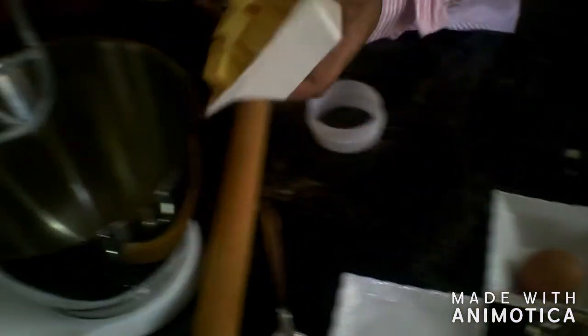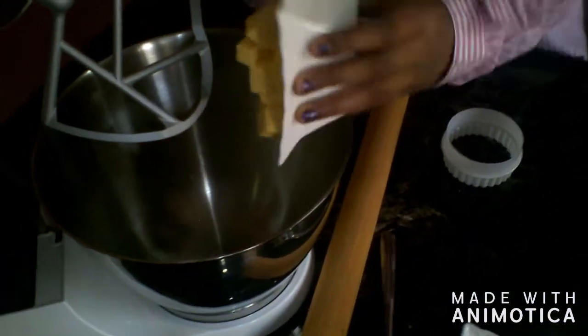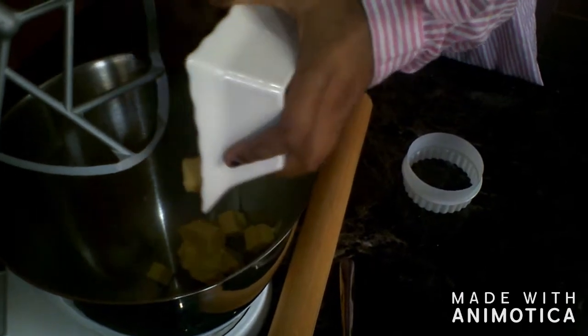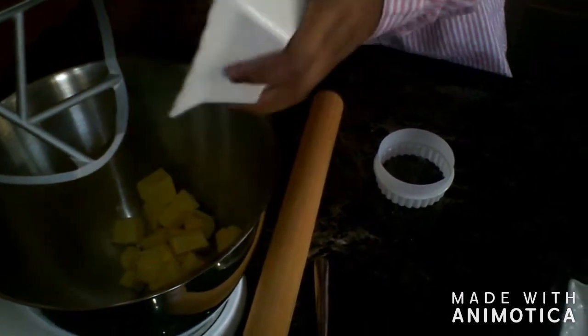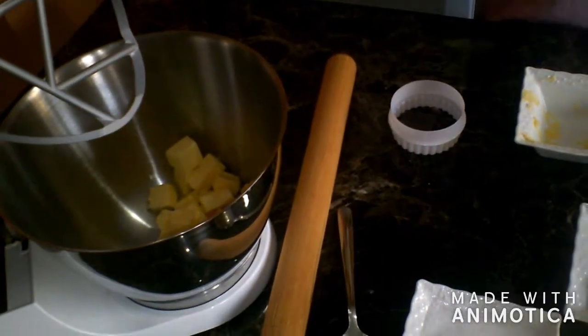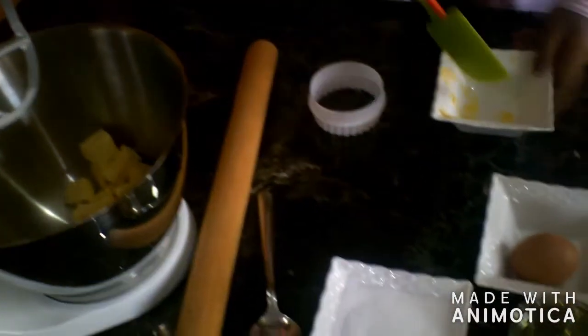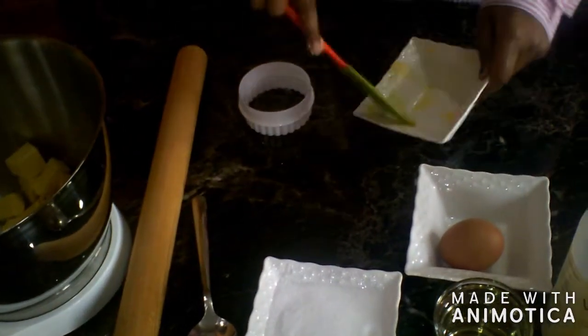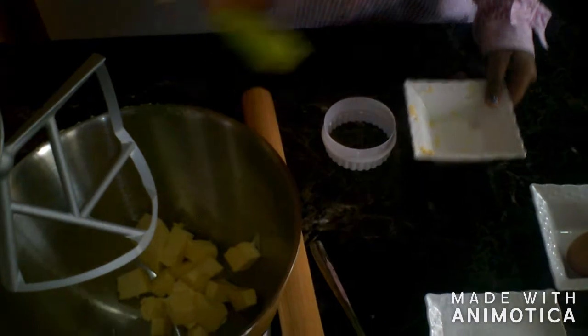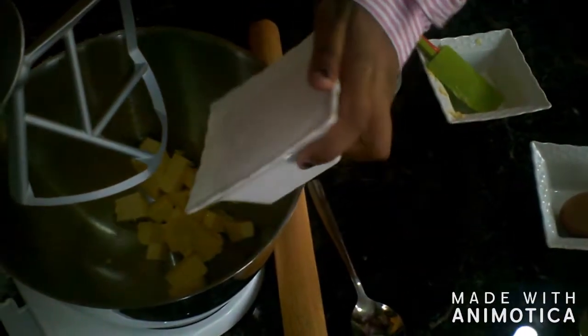We're going to pour all our butter in. Make sure you wash your hands before you do any cooking. Get a spatula to just clear up the essence of the butter. Now we're going to get the sugar and pour in our sugar.